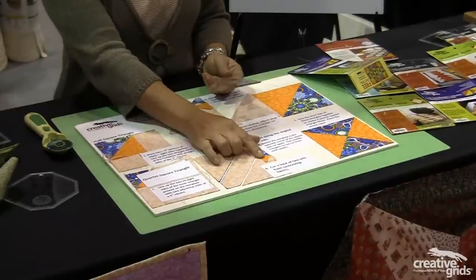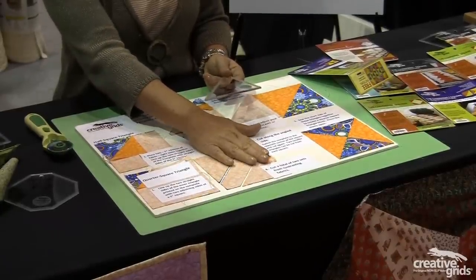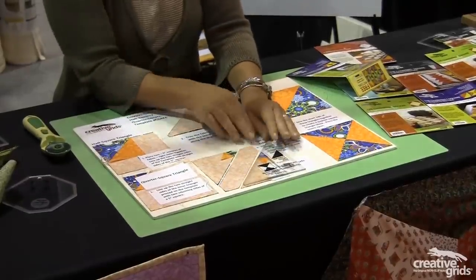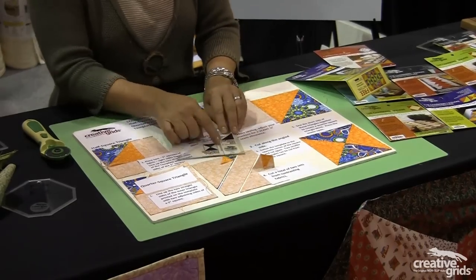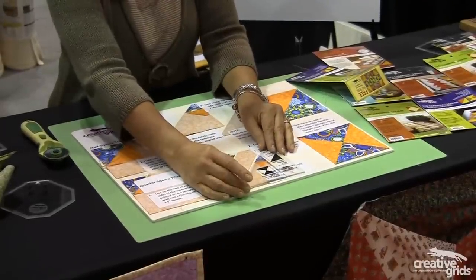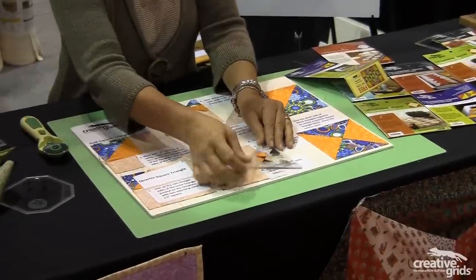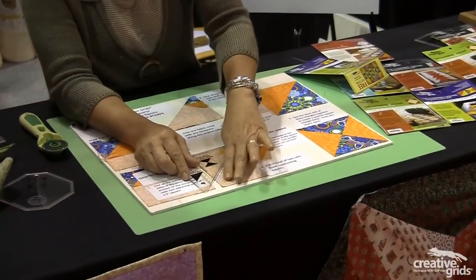To make a quarter square triangle, you do the same thing. You place your two five inch squares on top of each other. Now you're using the reference line for the sub cut inside your existing template — here it is here. Lay this along the edges of your two blocks and rotary cut, then flip it around, lay it on the other side and rotary cut, leaving you the center.